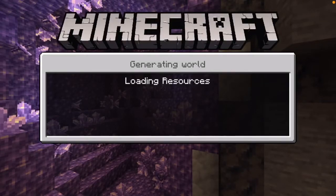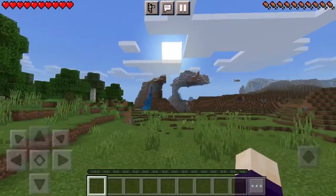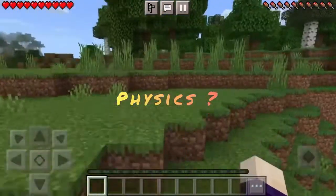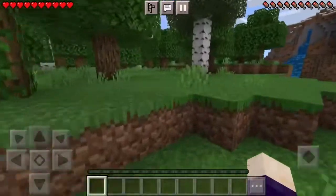Hey guys, welcome back to a brand new video on the channel. In today's video we're gonna be doing a little challenge. What I'm gonna do is build a hanging base from that with chains. That's gonna look really cool.